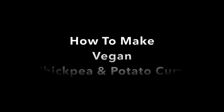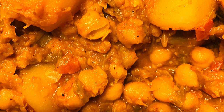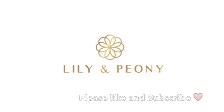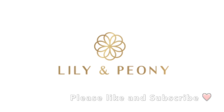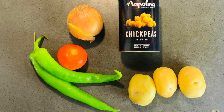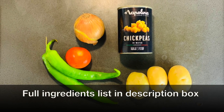Hi everyone, welcome to my channel. Today I want to show you how to make an easy chickpea and potato curry. My channel is called Lily and Peony. If you like this video, please don't forget to like and subscribe. The full ingredients list is in the description box below.